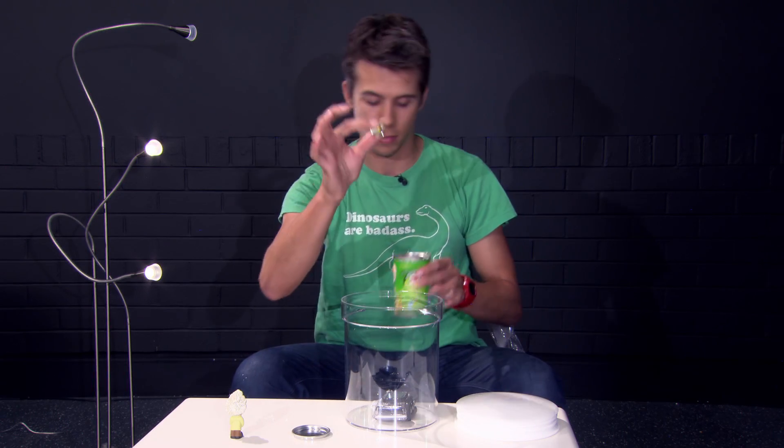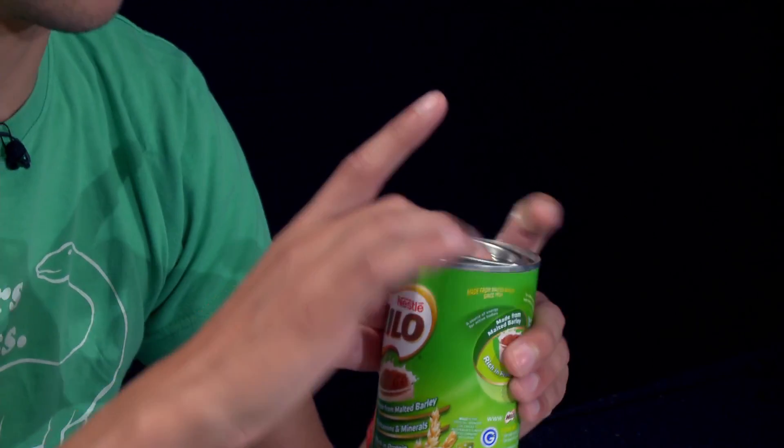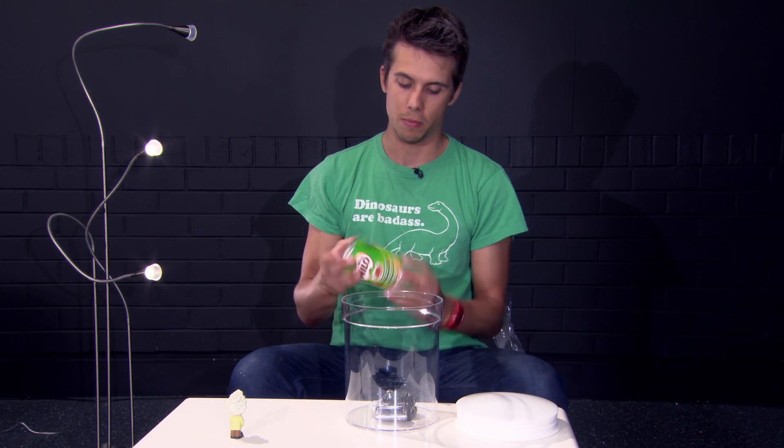Put a marble into the mixing container, because another thing that's important to the consistency of ice cream is that it's nice and aerated with little air bubbles in through it.